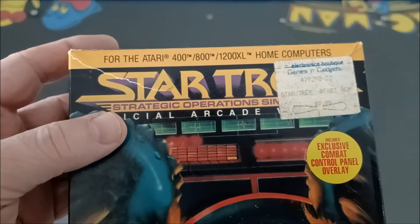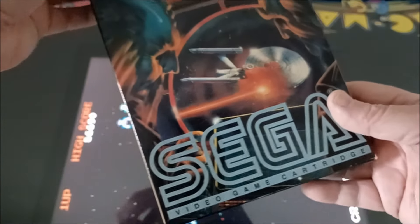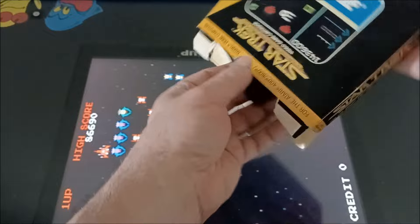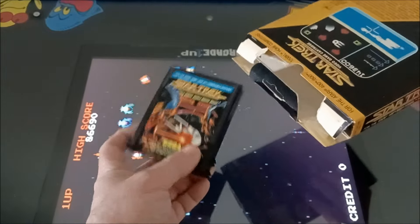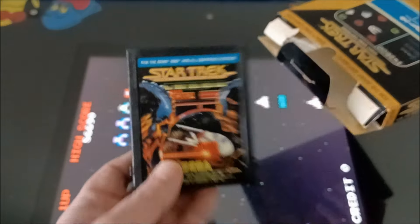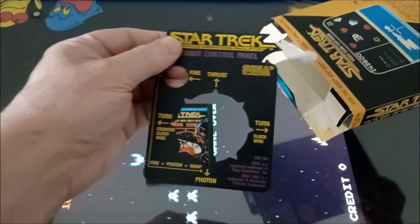Wait — it says Atari 400! He was telling me this is a 2600. Okay, this guy... I don't know, man. Well, the main thing was it came with the cartridge and the instructions.